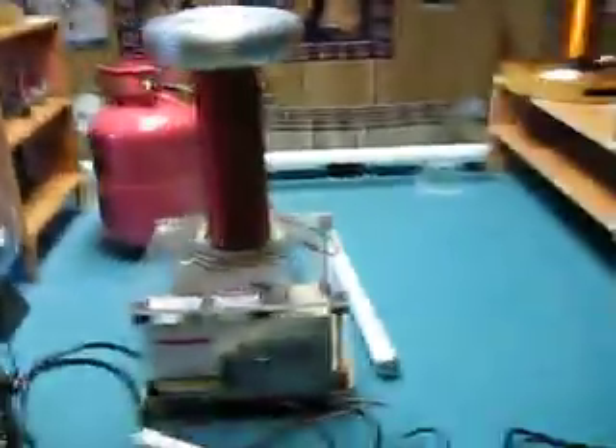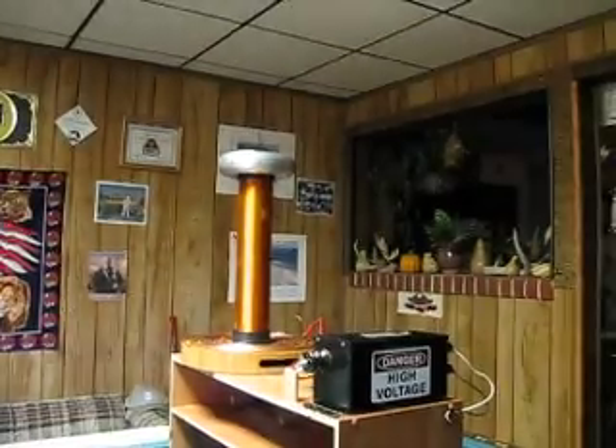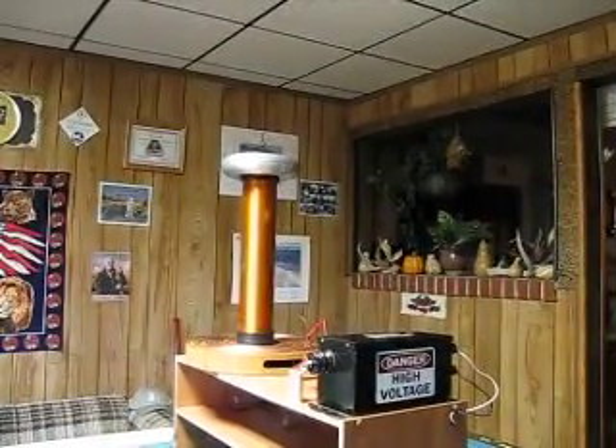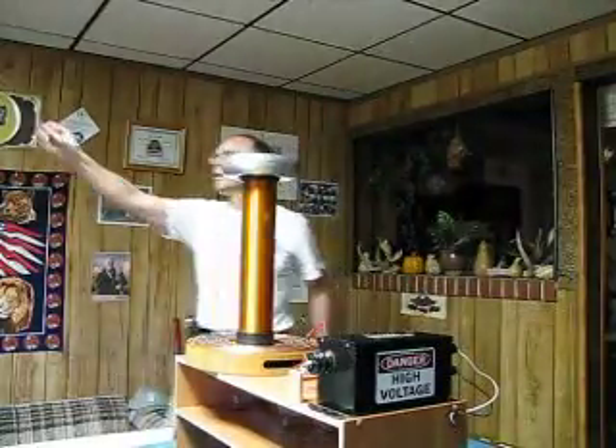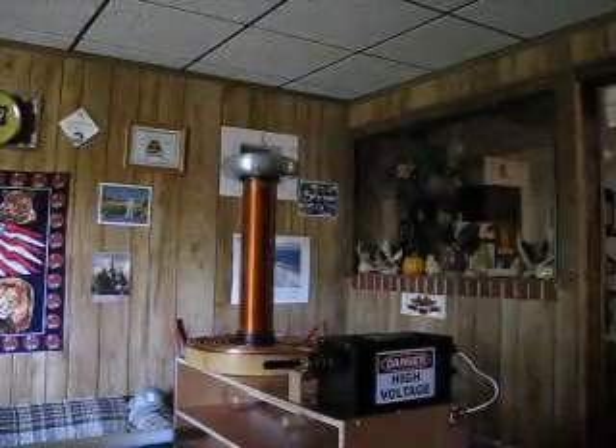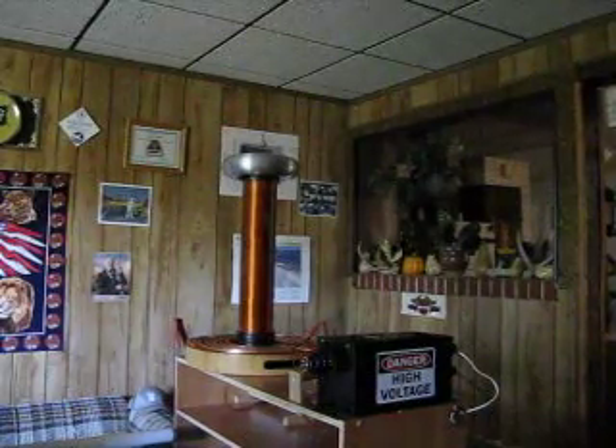Let's fire it up. I'm going to go ahead and dim the lights and plug it in and see what we get.